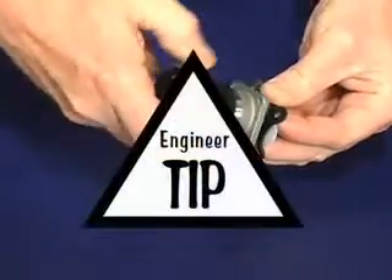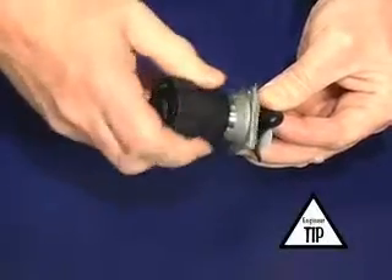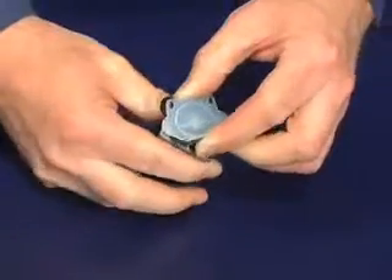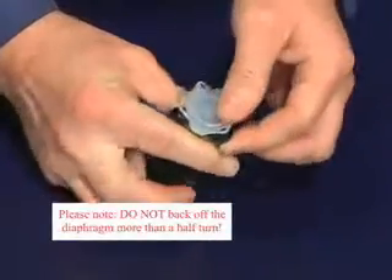Therefore, to remedy this situation, it is suggested that you rotate the diaphragm relatively slowly to ensure the proper installation. Once you have achieved a hard stop or resistance, rotate the diaphragm counter-clockwise, or back off the diaphragm just enough that the bolt holes line up.